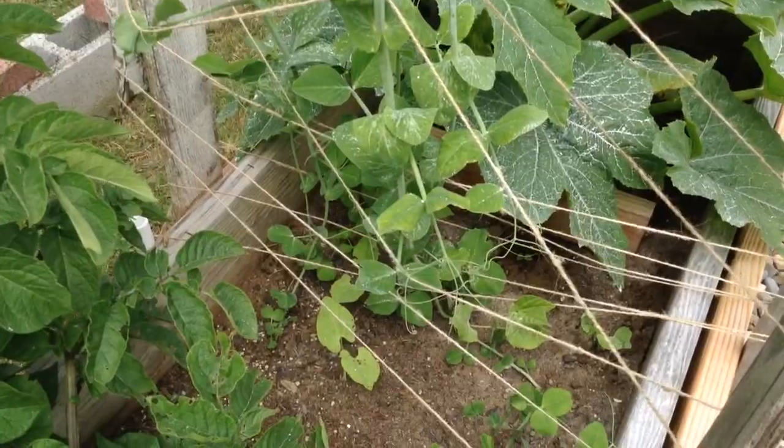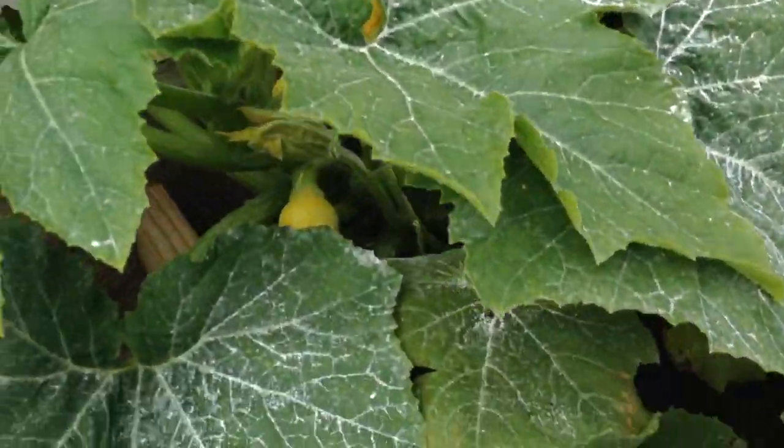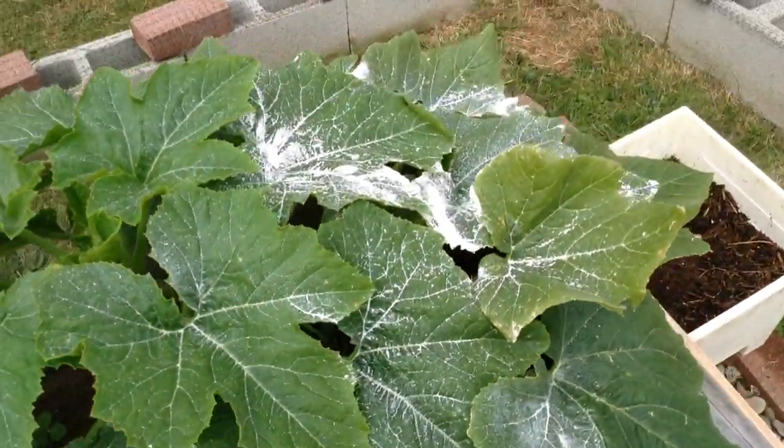We have peas growing here, climbing up. And another yellow squash plant — there's one right back in there. Thanks for watching.